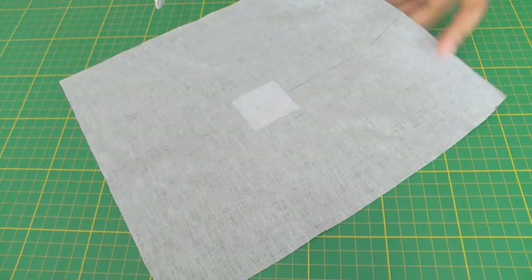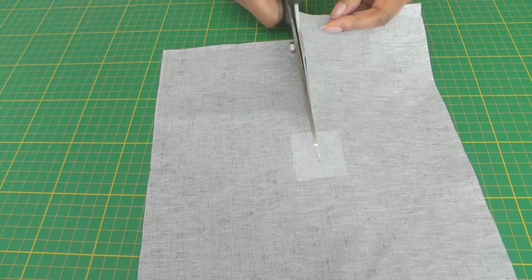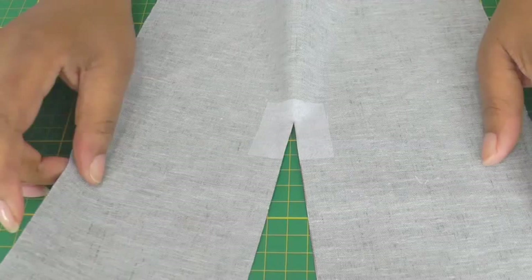I press my fusible interfacing and the next thing to do is to slash into the fabric — in other words, cut — and I'm going to cut it to the point and that's where I'm going to stop. Just there. So you're going to end up with this slash in your fabric.